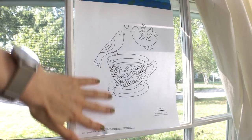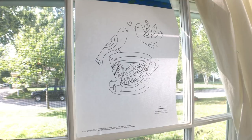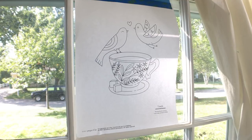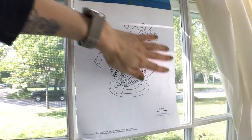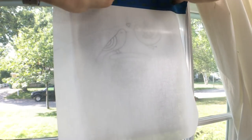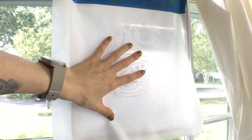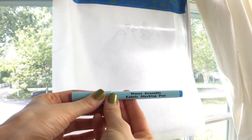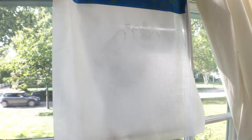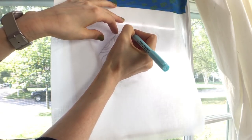One thing you can do is tape your design to a bright window, then tape your fabric with some painter's tape directly on top of it. Then you can trace your design directly through the window. I use a water-erasable fabric marking pen, and you can just trace your design right through.